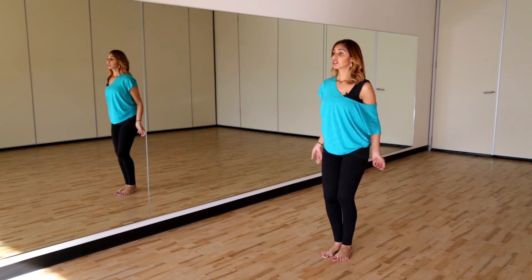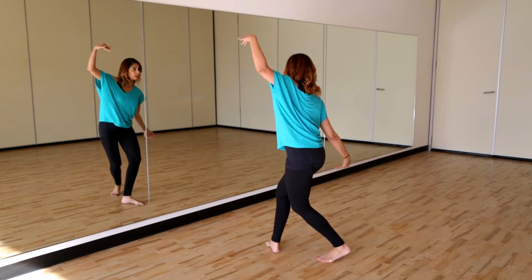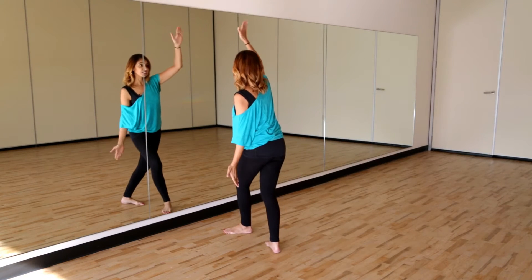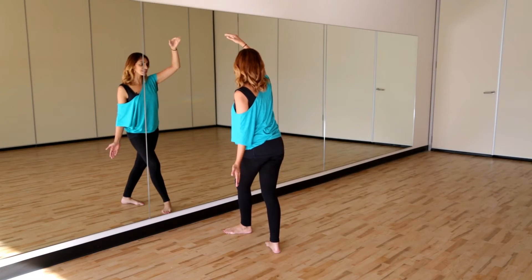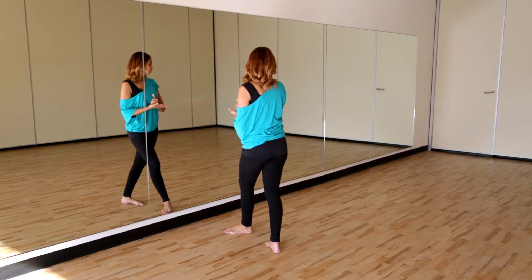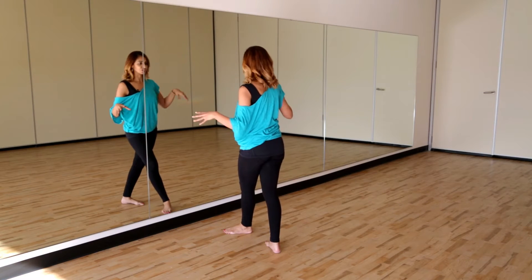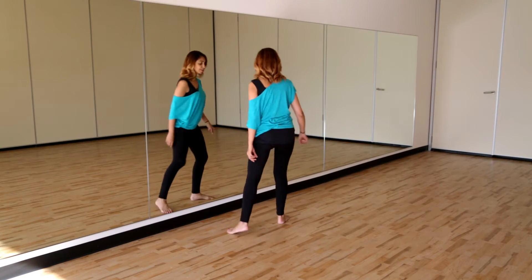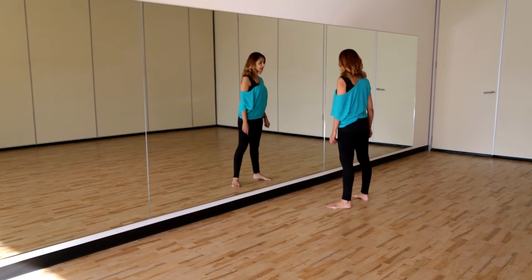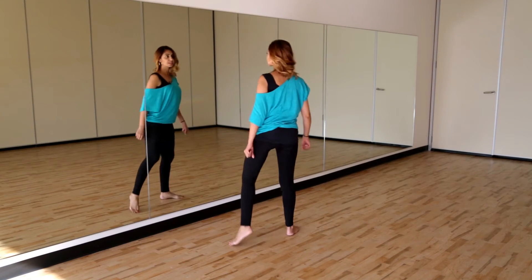You're going to go back back — right left, left right, bird bird. Then you're going to do a sharp turn to the right, and each step needs to be big — not just a little turn. You can do it in two counts, so it's step step step, then use the left leg: step step step step.